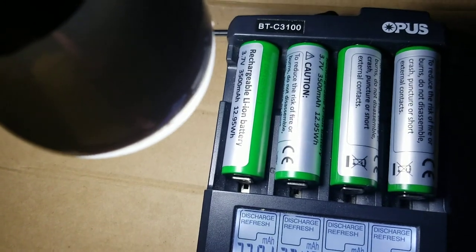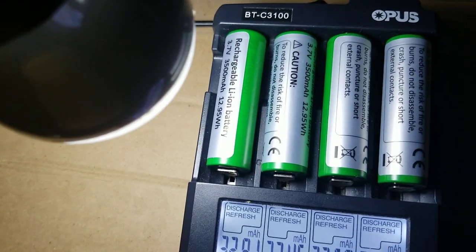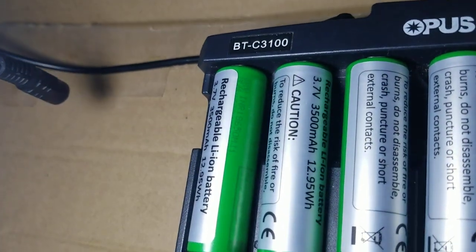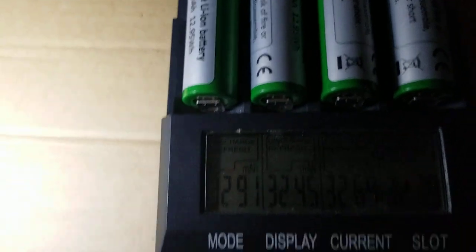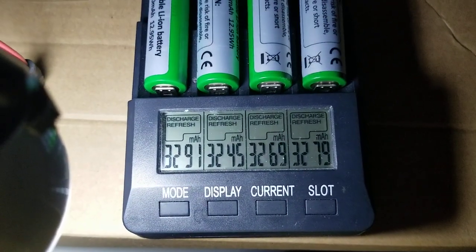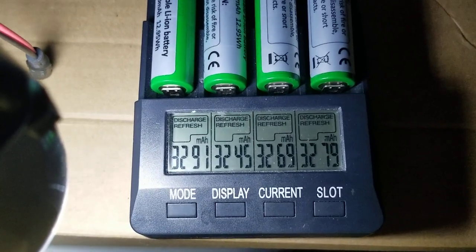With the Opus, it will not give you the full capacity of the battery. This one is rated 3,500 milliamp — you can see right here, it says 3,500 milliamp. The readings are 3,291, 3,245, 69, and 79.